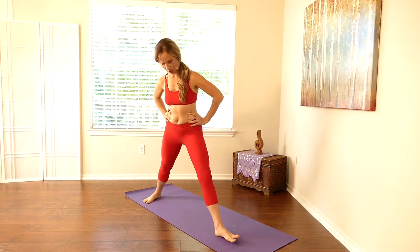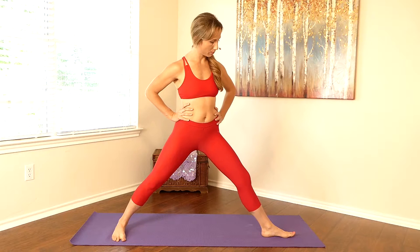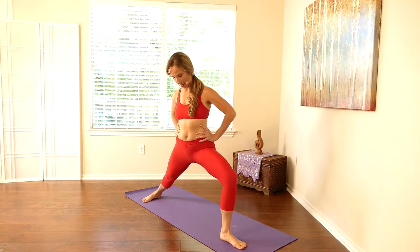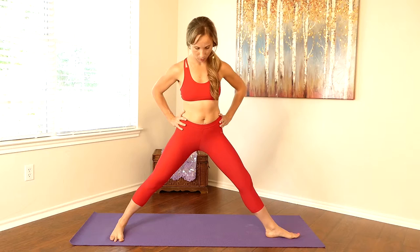Opposite side — go ahead and pivot that back foot in. The forward heel is in line with the back arch, pressing that back heel. Engage that back thigh by pressing the foot and pressing the heel. Bending the knee, just warming up that leg, being sure the knee is moving in line with the toes. Don't collapse your torso. Eventually just staying here — rooting down through the feet, especially that back heel. Even out those hips, relax your toes, relax your face. And then coming out.